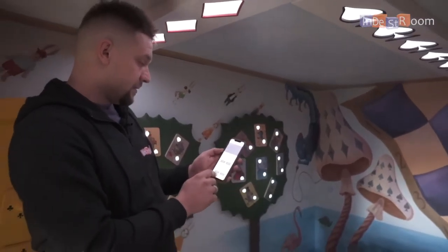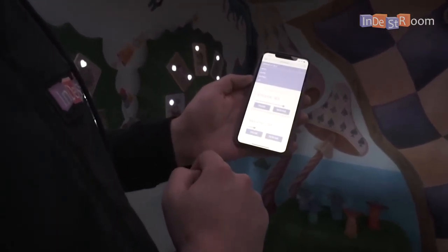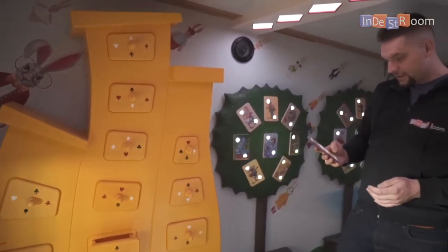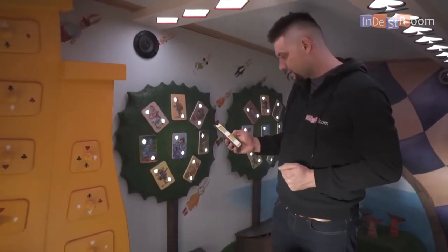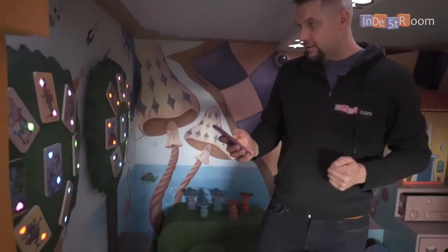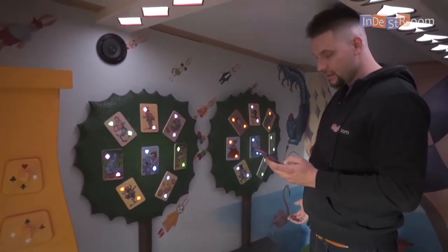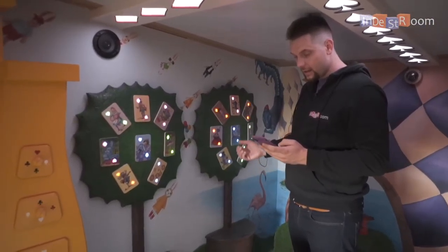Let me lower the background music so we can record the video. As you can feel, it's not as loud anymore. With this device I can adjust the sound and skip puzzles. For example, let's try — first we activate it. As you can see, it lights up with different colors. Now it's closed, and if I want I can give hints — as you heard.